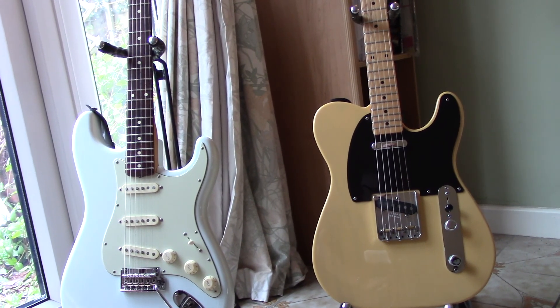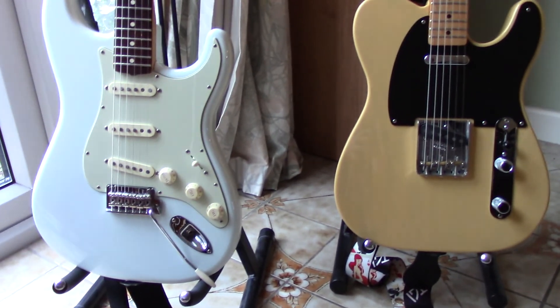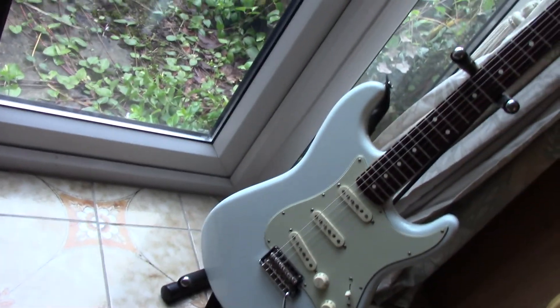Just a quick video on the Mexican Classic Player Series. I've got a couple of guitars from that series: the Sonic Blue with a rosewood fretboard and the maple fretboard on the Telecaster. The interesting thing about these guitars is they're medium level priced, about half the cost of a US standard Strat or Tele.